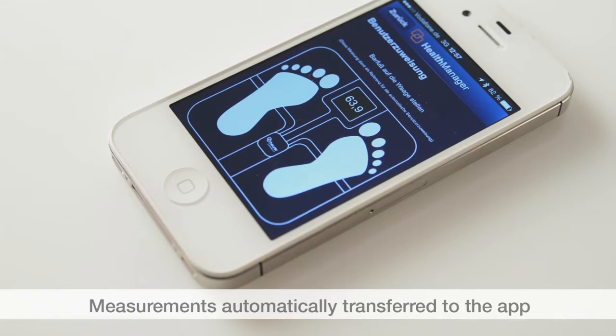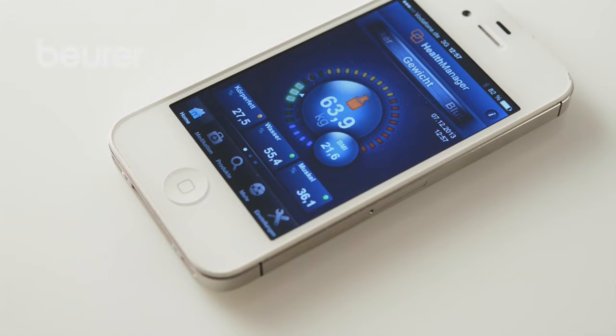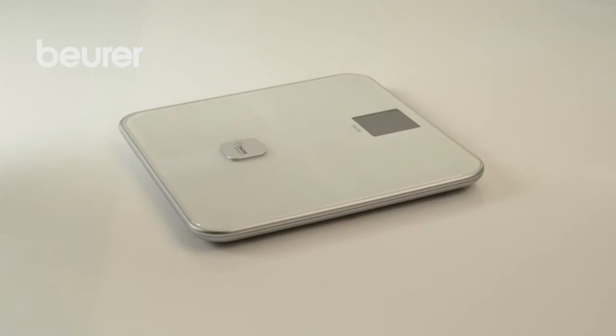These measurements are automatically sent to the app as soon as the app is started and a Bluetooth connection to the scale is available. The scale does not need to be switched on for this.